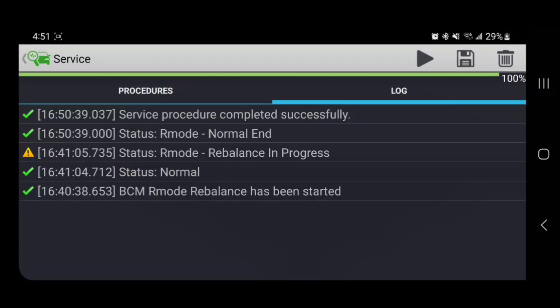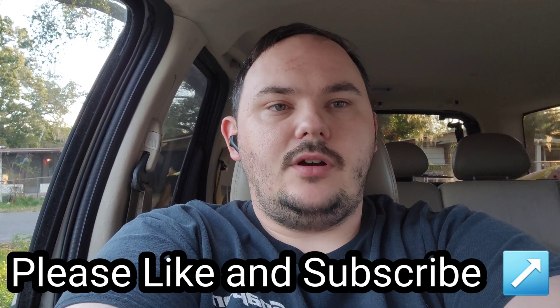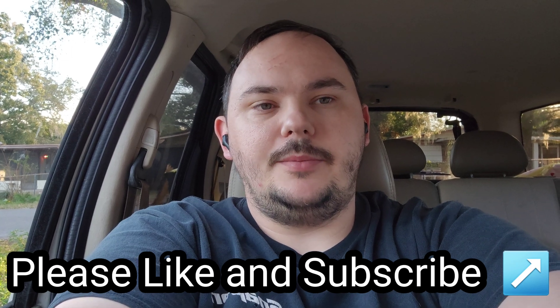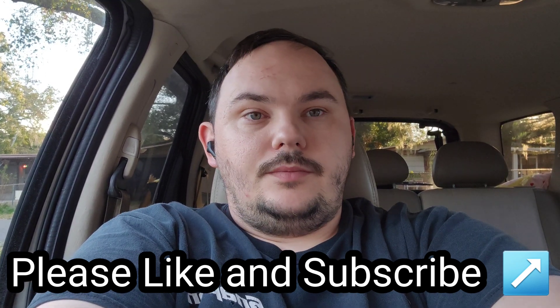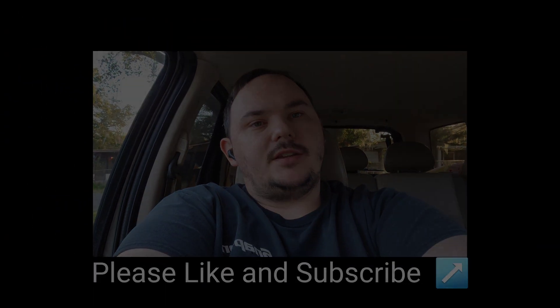It takes about 45 minutes to complete. As you can see, performing the battery balance is not too hard. Even on Forscan Lite it's actually easier than doing it on the computer in my opinion, because it's on your cell phone. It's easy to do. More Forscan and Torque Pro videos to come — see you next time.